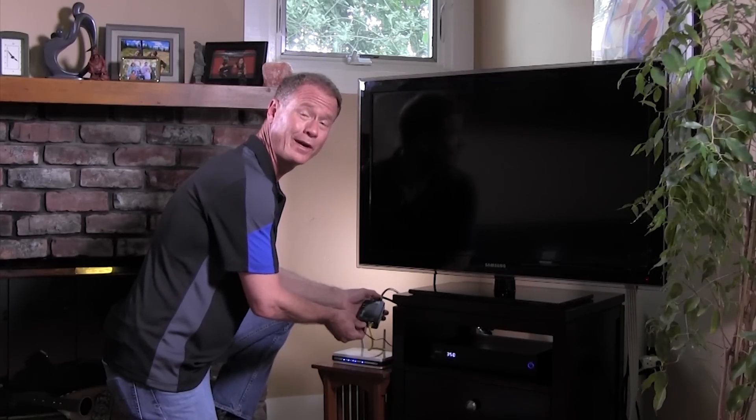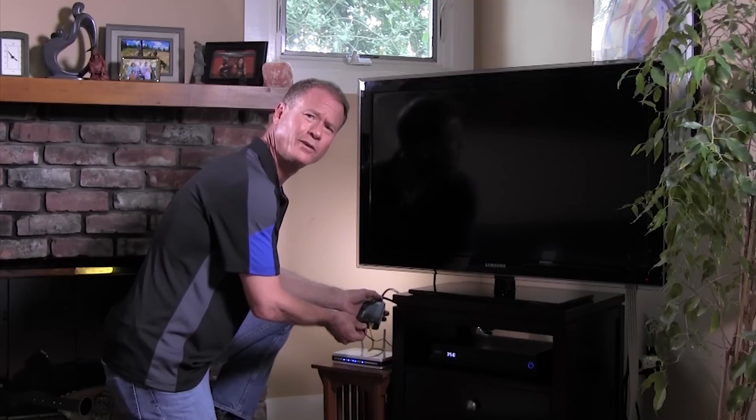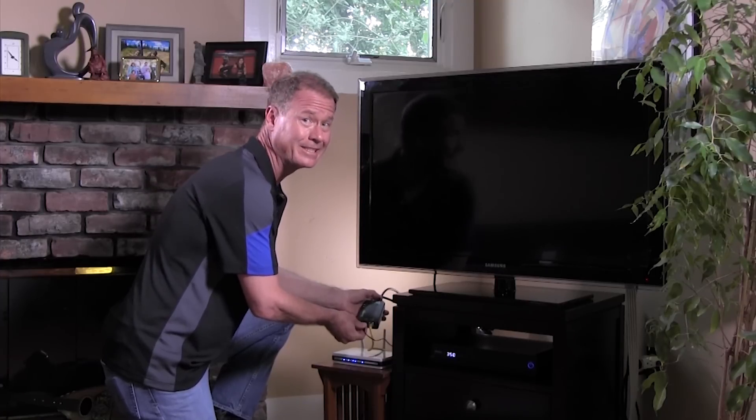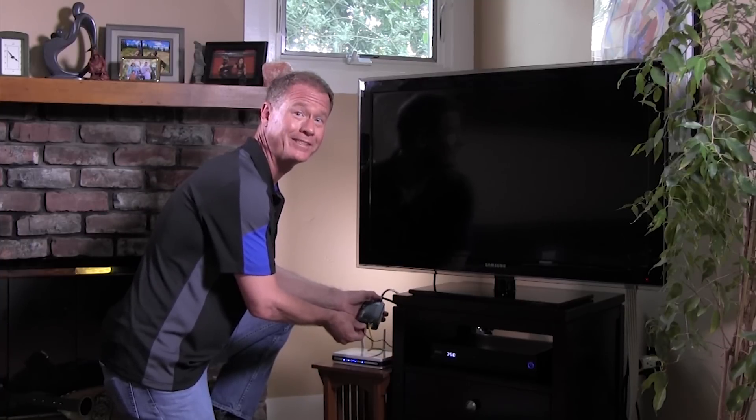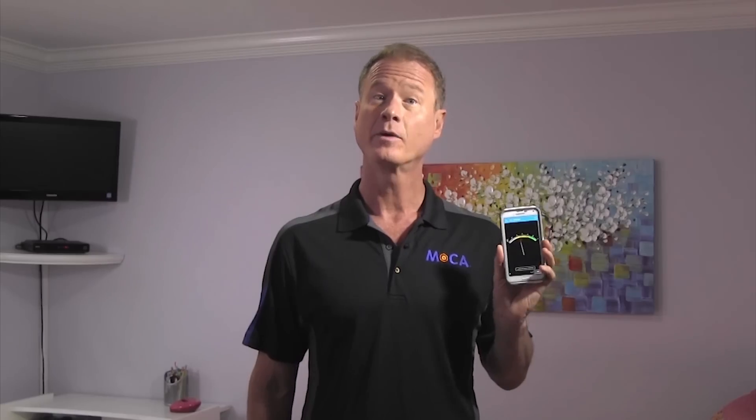This router is now MoCA enabled. Now let's go to the room where the wireless signal isn't so good and make it screaming fast. First, let's check the wireless signal strength in this room before we install the extender. We're going to need some help here.